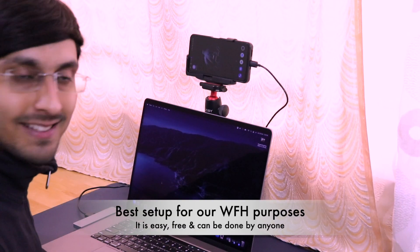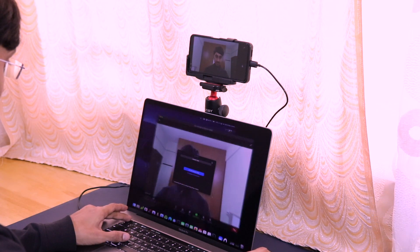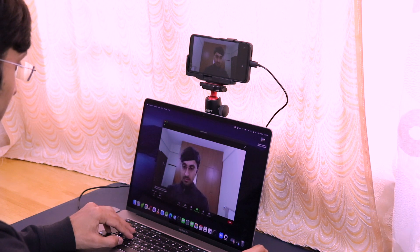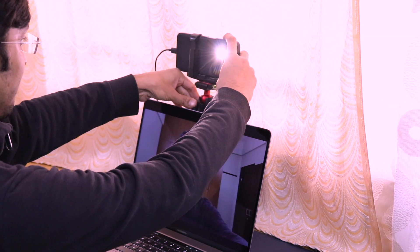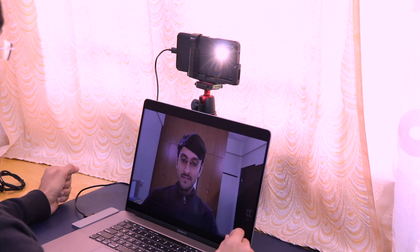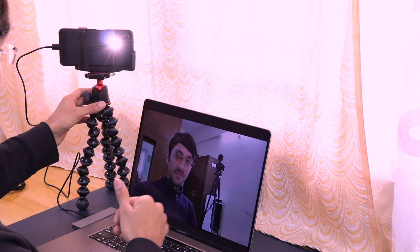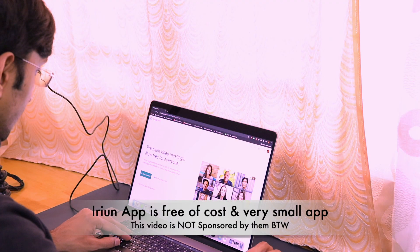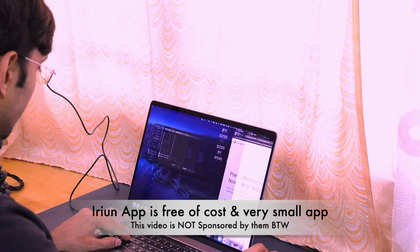You can keep the smartphone behind your laptop for a really professional-looking setup - one of the best setups for work from home purposes. If the flashlight hits your face during video calls, you can angle the tripod or smartphone differently. This setup works for online colleges, online schools, and many other online conferences. The iRuin software for both mobile and laptop is completely free of cost.